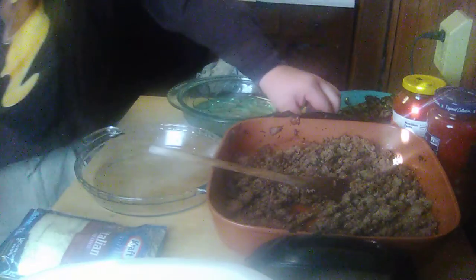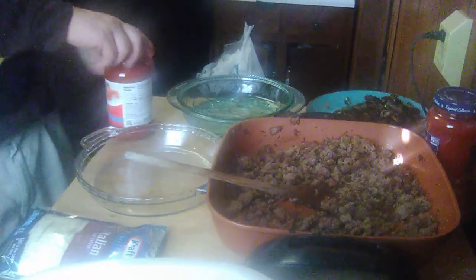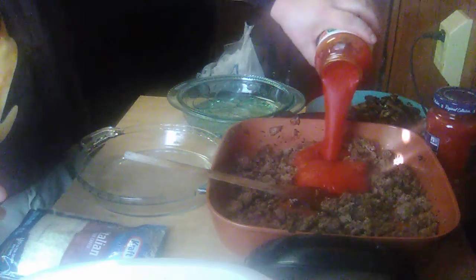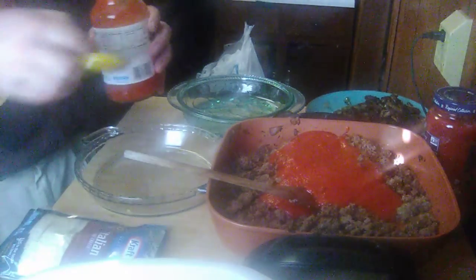I'm going to put it back up to about medium-high. I've got a couple of jars of marinara sauce that I'm going to use — you can use your favorite store-bought one. Don't let any of it go to waste, because you're going to need it. I may not need that second jar, but I'll wait and see.